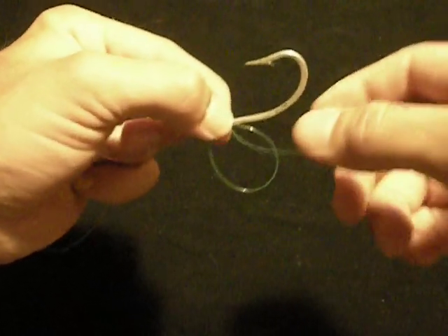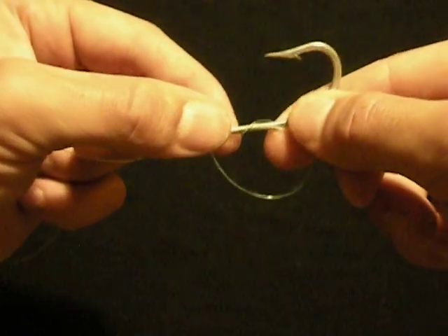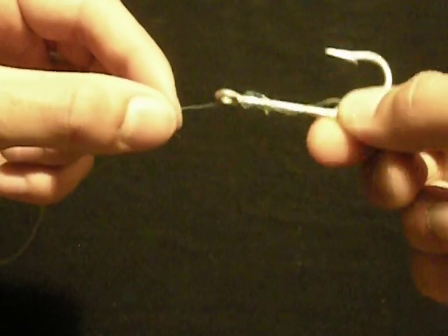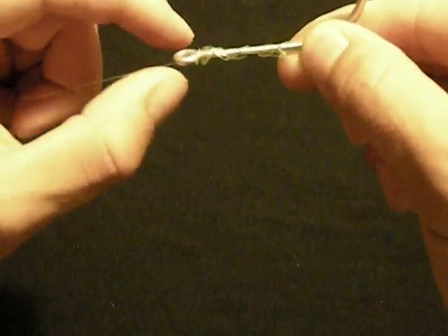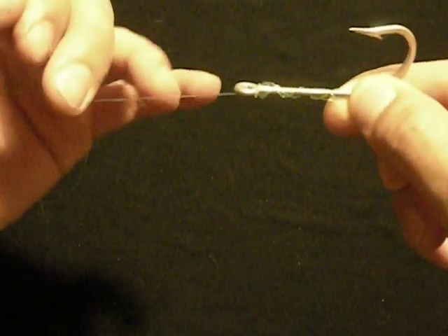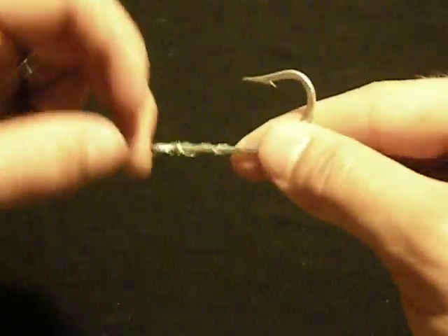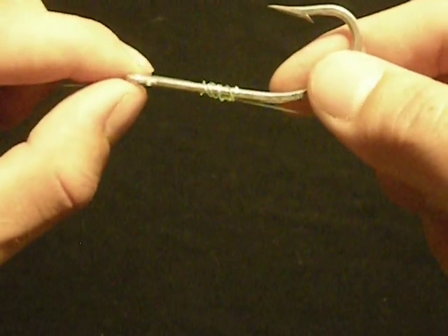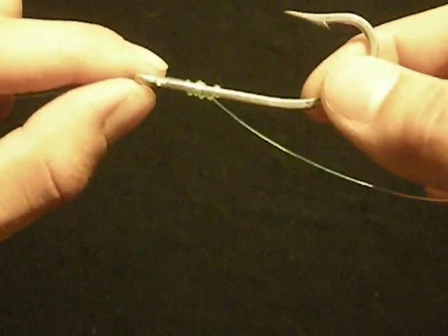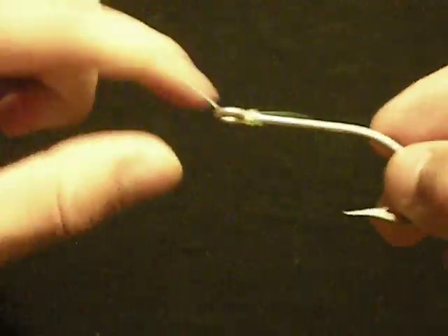When you get here, you should be able to hold the hook and everything and let it go. It's a bunch of wraps around the shank of the hook. So I kind of pull them down and straighten them out, and I slowly begin to pull back on this line right here, holding the tag end. When you start seeing all your loops line up like that, you can release everything and pull it up to the eye of your hook and seat your uni knot.